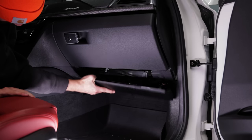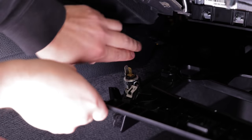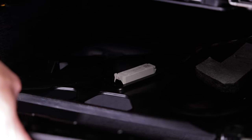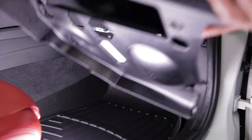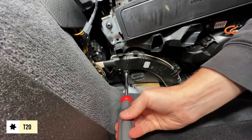Pull the cover down and unplug the 12-volt outlet — by the way, did you know you had an outlet down there? Unplug the footwell light as well. Then remove two T20 screws for the filter cover and pull it down.